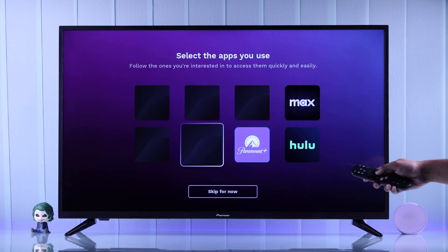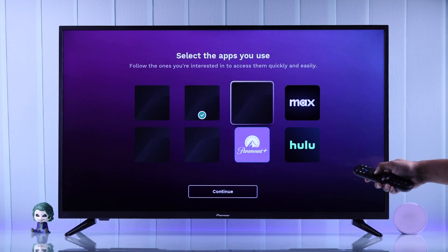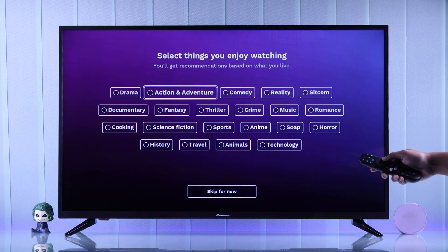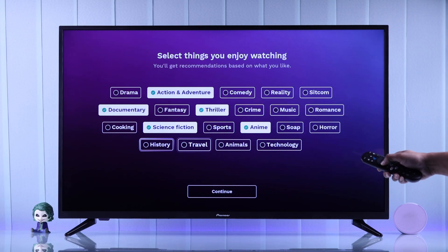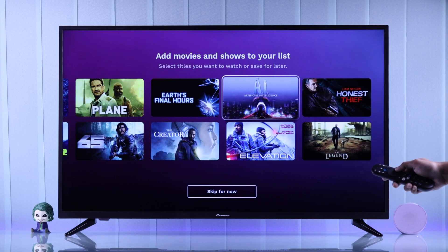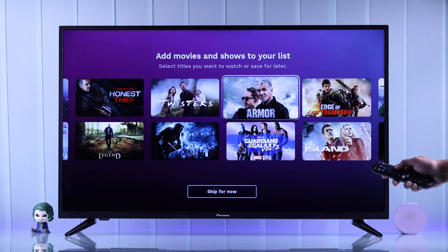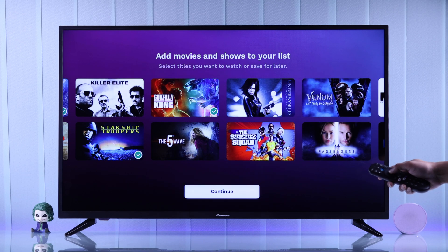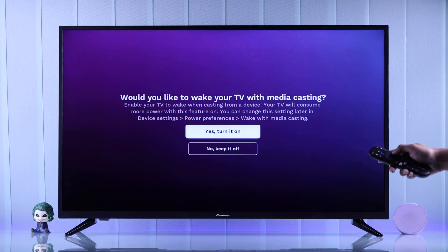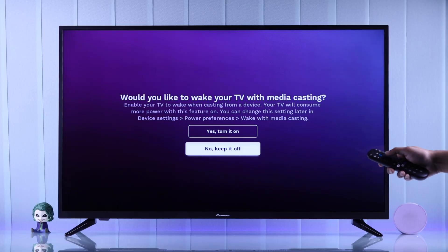Lastly, it will ask if you want to install some entertainment apps — if not, select skip for now. Then it will ask you to select your interests, based on which you'll get content recommendations. You can also add some titles that you want to watch, or skip this step. After customizing your recommendations, choose your time zone and decide whether you want to enable your TV to be woken up using the casting feature, keeping in mind it may consume some power. You can always change this later from your device's power preferences.